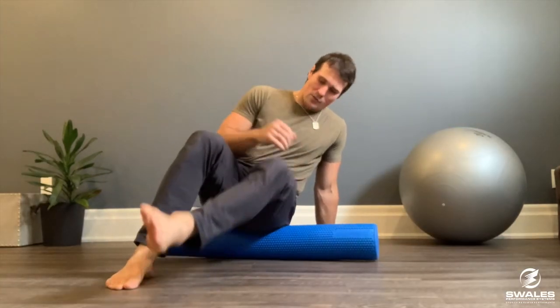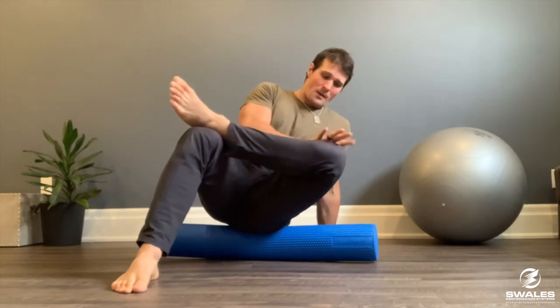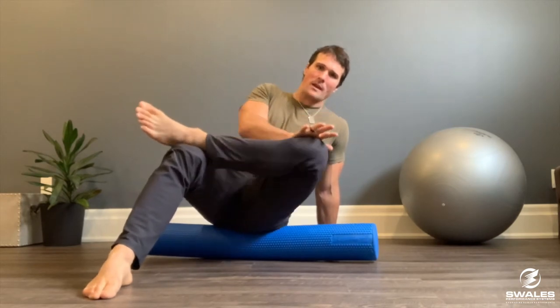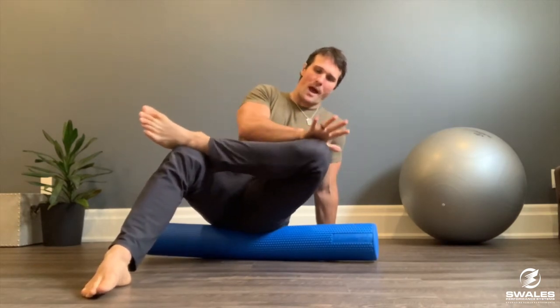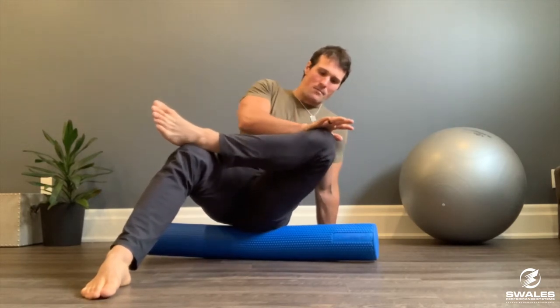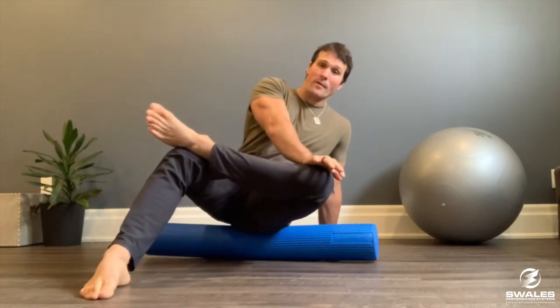We're going to unlock that hip using the pin and move technique. We'll go poking around into the glutes — maybe piriformis, maybe glute med. Find the tender spots, hold it there, and press the knee up toward your face, adding some resistance with the opposite hand. Pin it, move it, and then pry that hip open. Three to five reps is usually all you need. Go poke around and see if you find anything else.